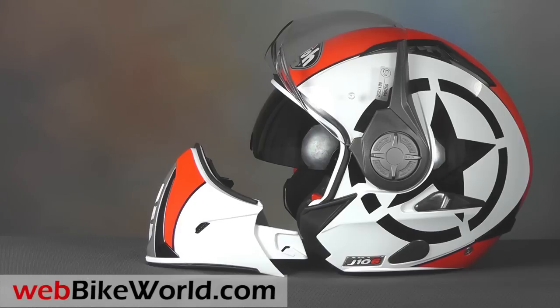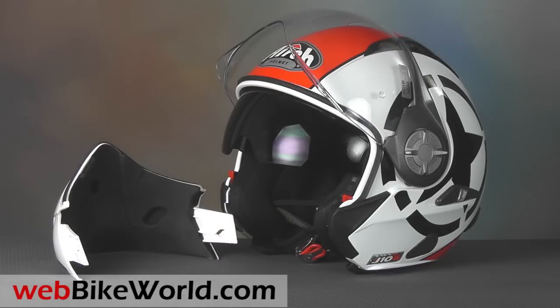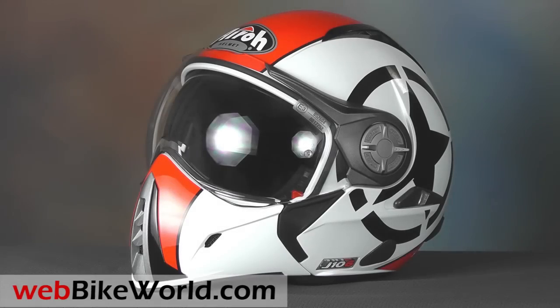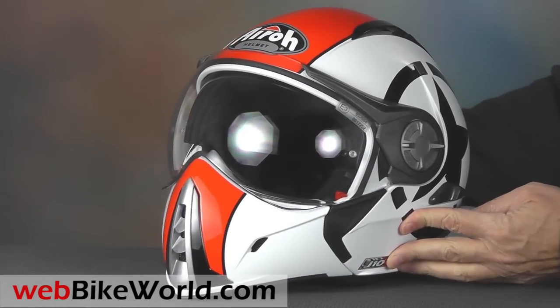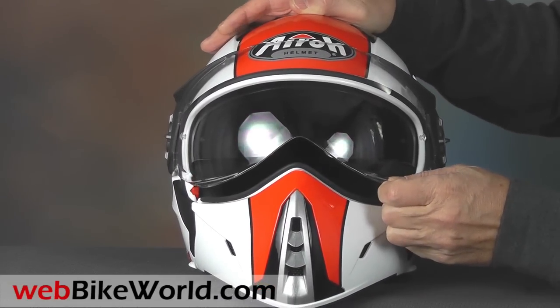It also has an internal sun visor. The J106 comes in many different colors and graphics. This is the cool looking shot version in red. The paint quality is outstanding and it has a very glossy and smooth finish. The face shield is reminiscent of a fighter pilot helmet design and it works well with the internal sun visor. It also has two lift tabs which are very handy.